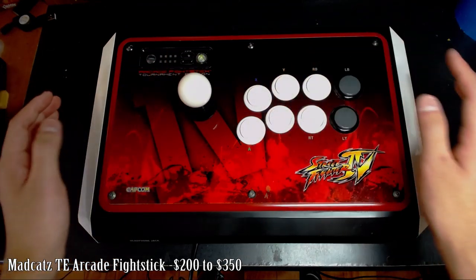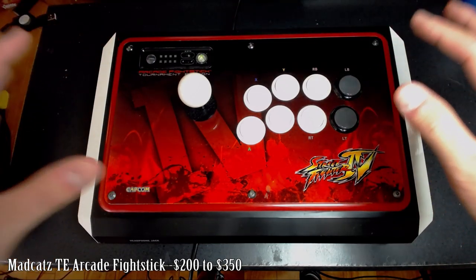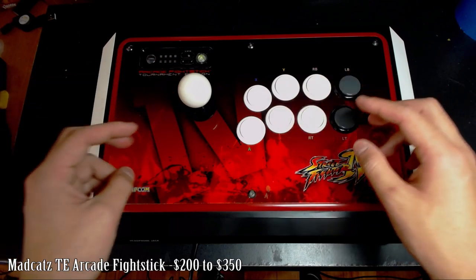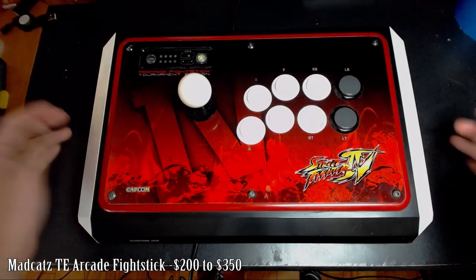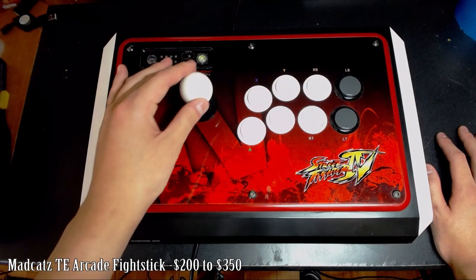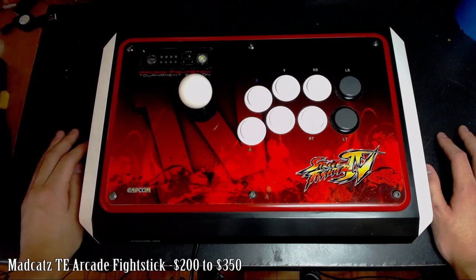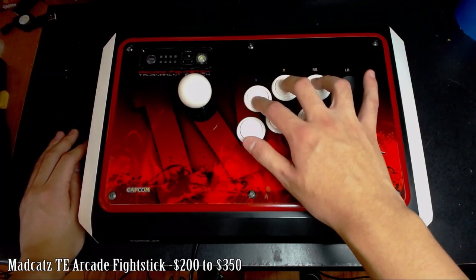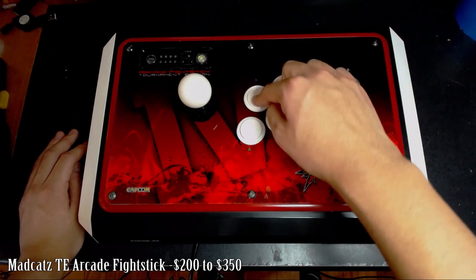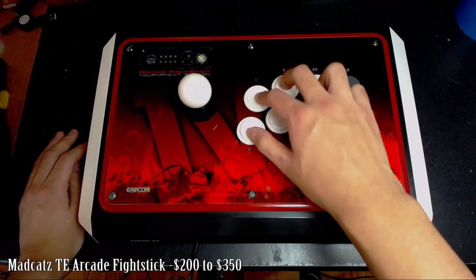The buttons and lever are genuine Sanwa Denshi parts — the same parts used in Japanese arcade cabinets for Street Fighter. Sanwa Denshi is the standard that most fight stick manufacturers use. The lever is nice and clicky but light enough for quick, fluid movement. The buttons have great haptic feedback — there's a clear pop when you press them, so you always know when you've made contact.